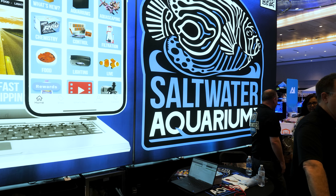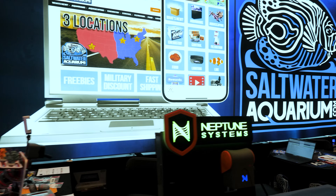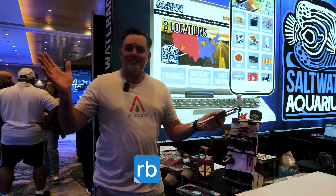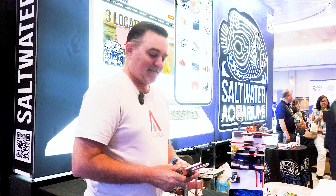What's up Reef Builders? Salem Clements here at Reefapalooza Orlando 2025. I'm at the saltwateraquarium.com booth with Terence Fugazi of Avid Aqua. Terence, let's see what's new.